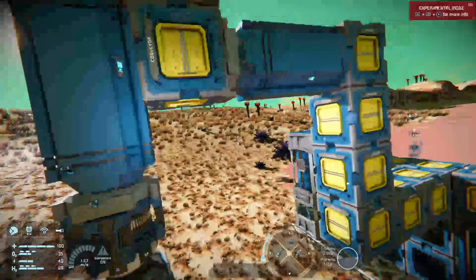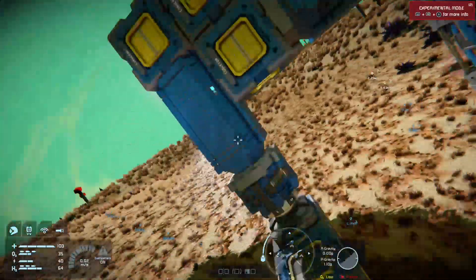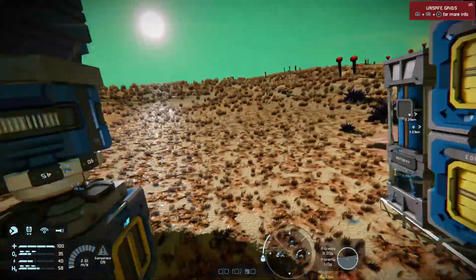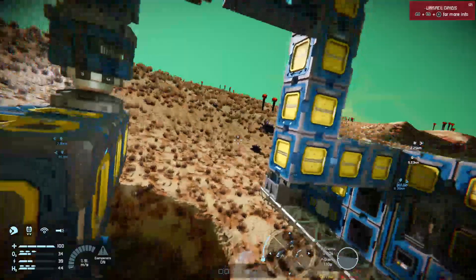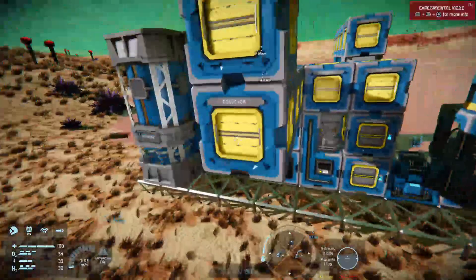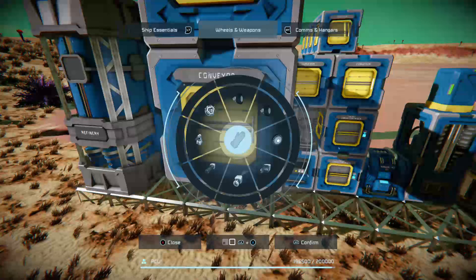What we want is to use a sensor to detect the subgrid — this thing here that's attached to my pistons. Every time this subgrid comes around one revolution or so, we want to tell it to go down. So how do we do that? Well, first of all, we need a sensor.